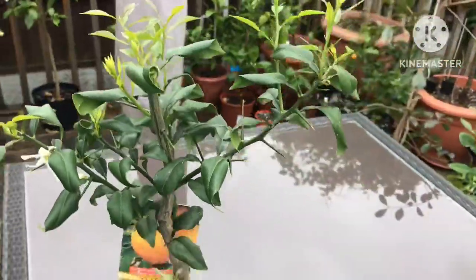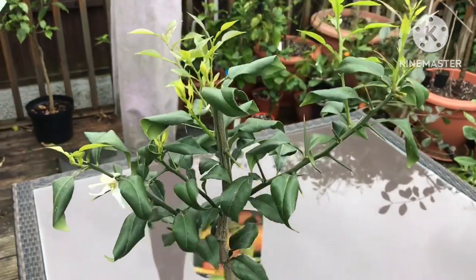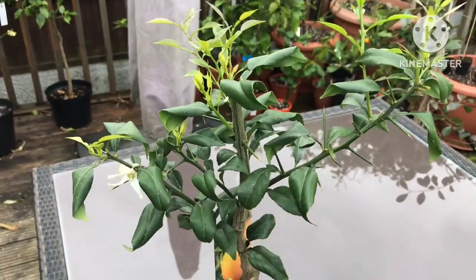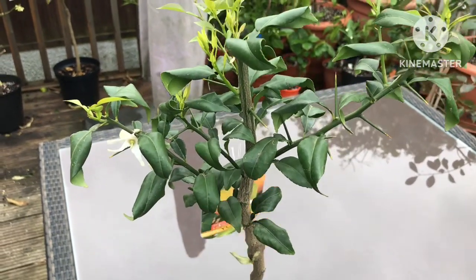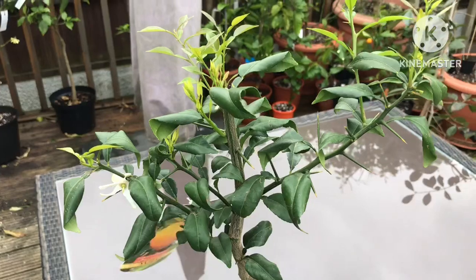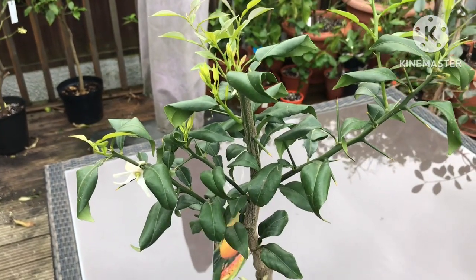I don't think we've got any particularly hot weather coming, so these new shoots should be absolutely fine. It looks to me like they should put on about six to eight inches this year, so it should look quite good by the autumn. But we'll see how it goes.